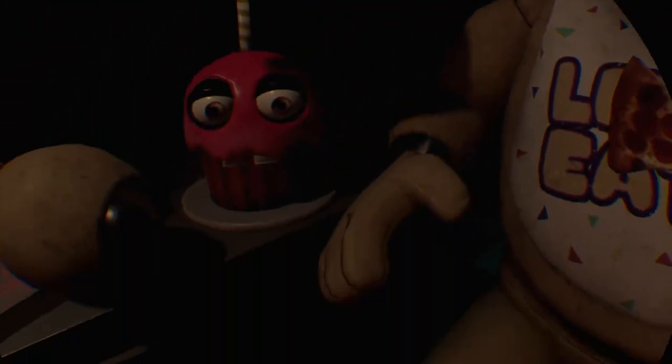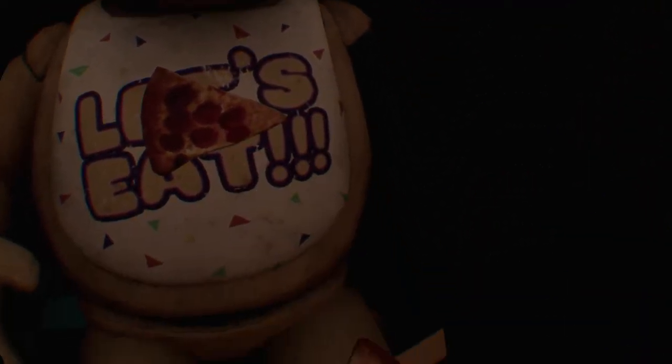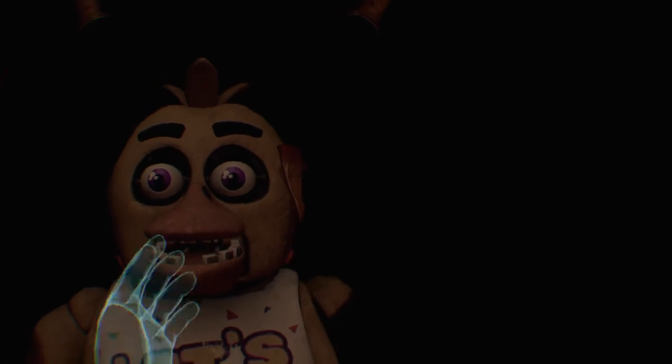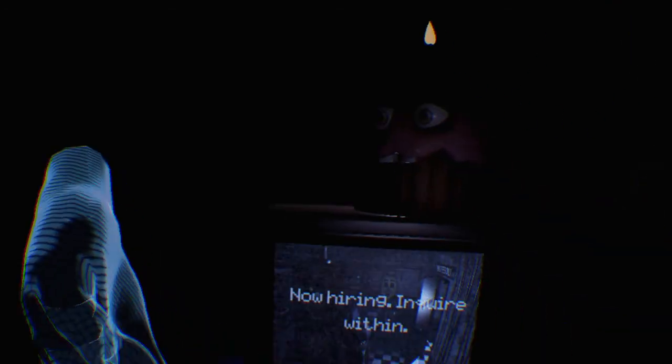Welcome back to parts and service. There have been customer complaints about Chica's acrid smell. Sounds like Chica has been rummaging around the kitchen again. Remove all food particles from Chica's exterior and place it in the refuse bin on your right. No! I'll see you next time.